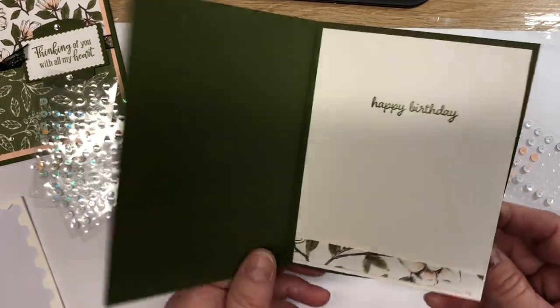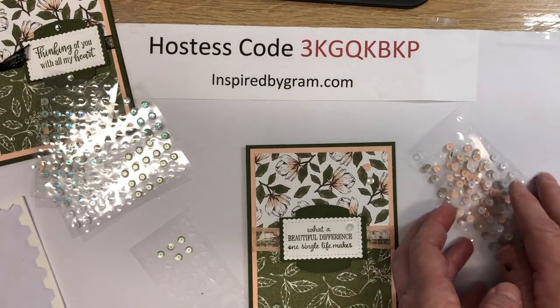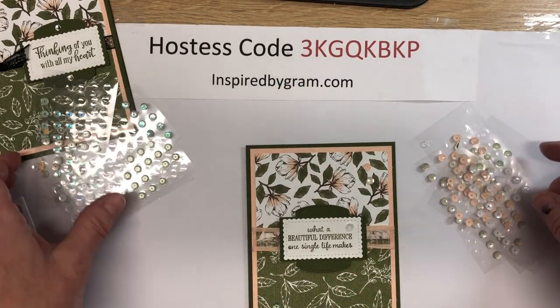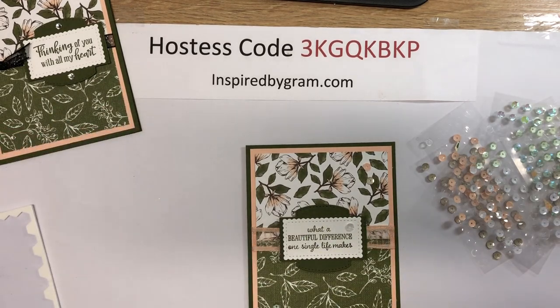Very quick, easy card that you can mass produce. Like I said, I encourage you to head over to my website inspiredbygram.com and sign up for my email list. Thanks for watching and have a great day!